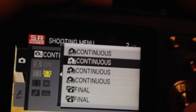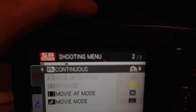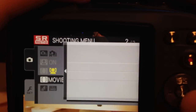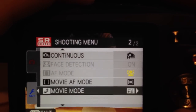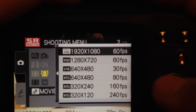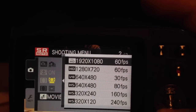Your continuous shutter — I would just leave it as is; that button lets you take several pictures at a time. For movie AF mode, you want Continuous for sure — that's for focusing purposes. For movie mode, the best resolution you can have is 1080p at 60 frames per second, which is really good.